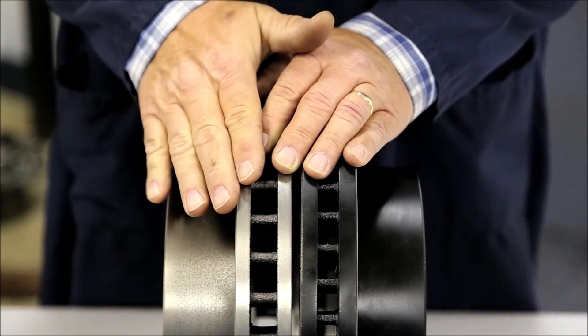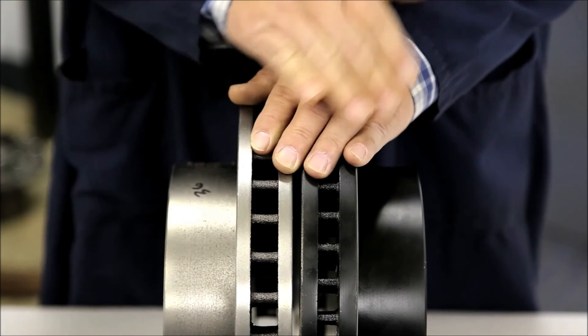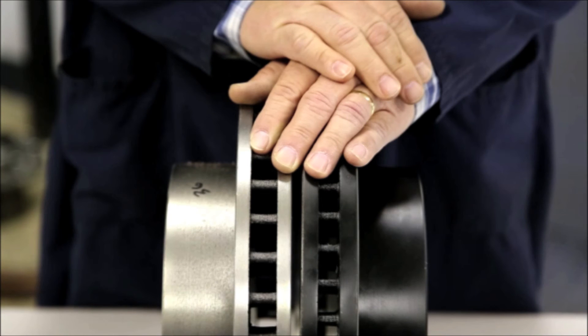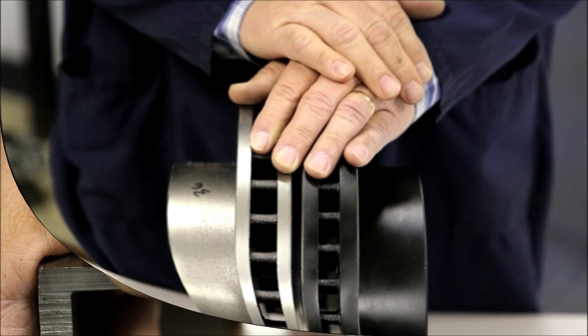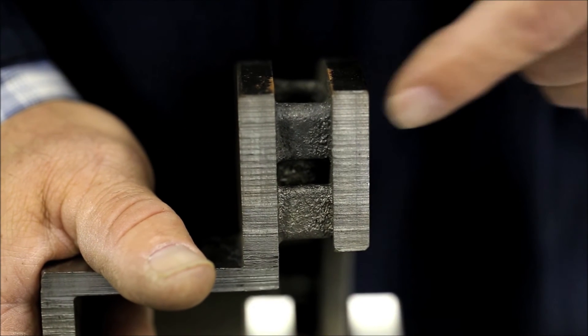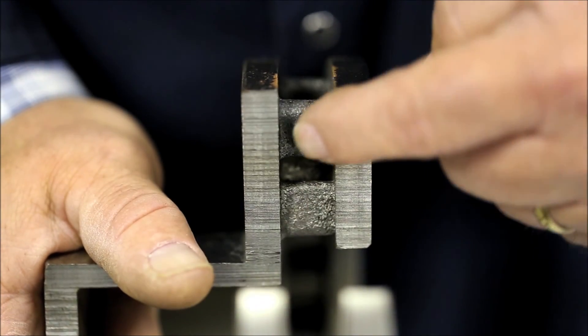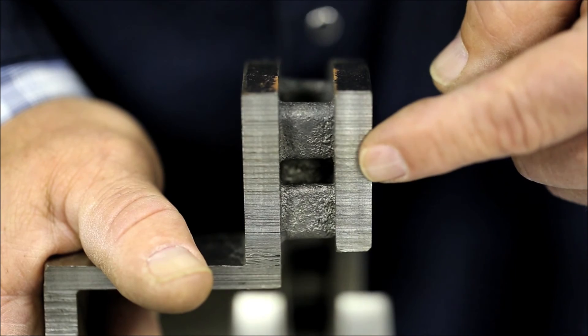This is also the rotor that weighed quite a bit less than the OE rotor and our rotor. These vane configurations play a vital role in heat dissipation. They also control vibration and harmonics, which contribute to brake noise. In this example, this manufacturer not only made the vanes thinner, but also took material out of the middle of the vane on every other one.